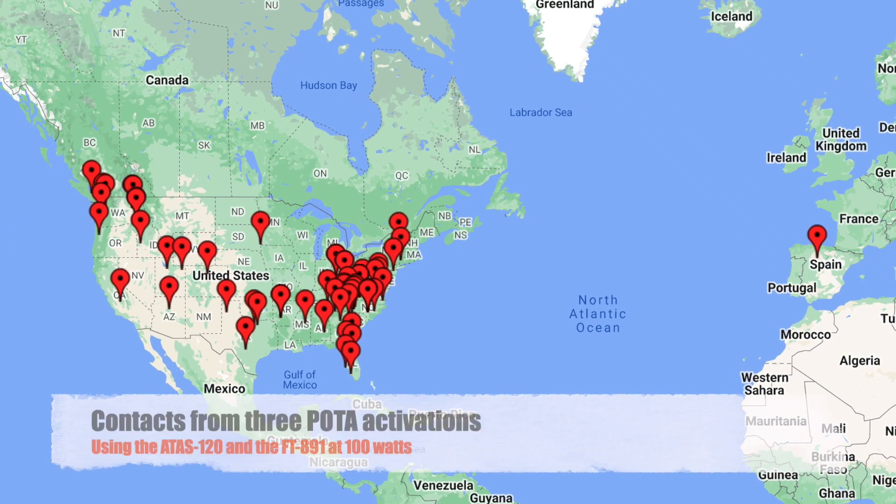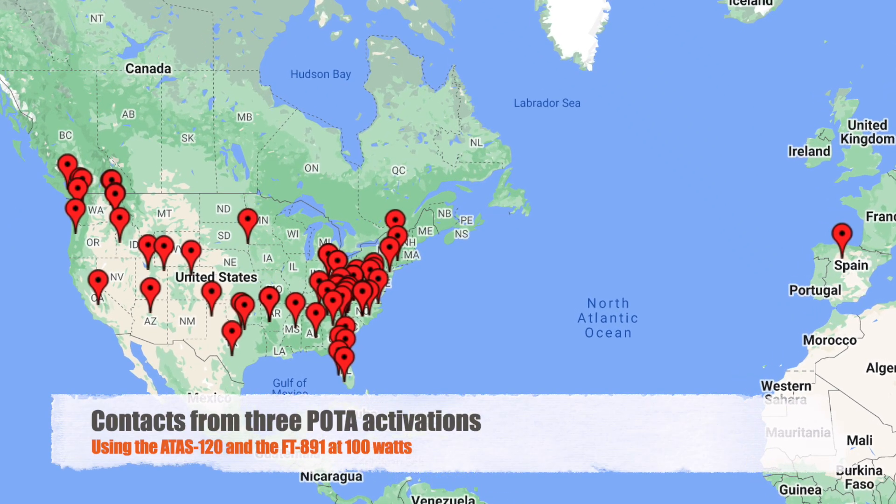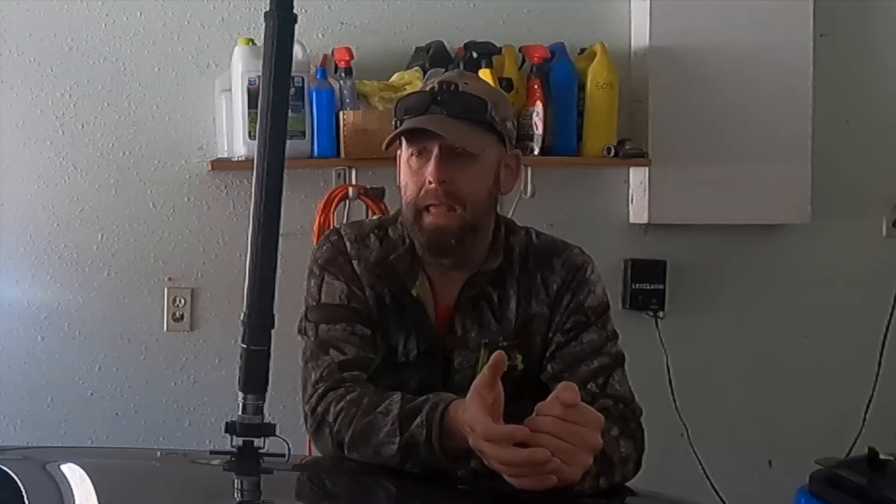While this antenna is not as efficient as a resonant EFHW half wave or a dipole, it does get out and it does work. I've been able to get some DX on some Parks on the Air activations, and overall the signal reports are pretty good.